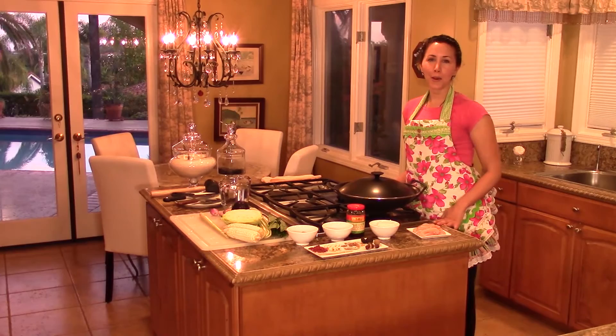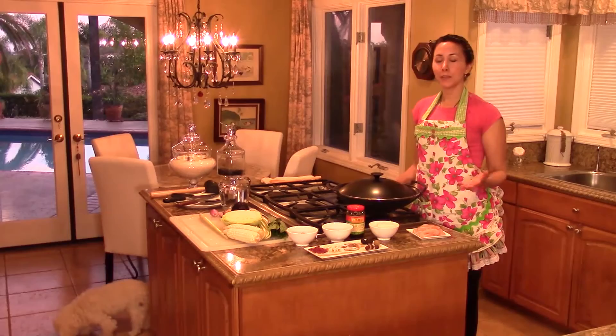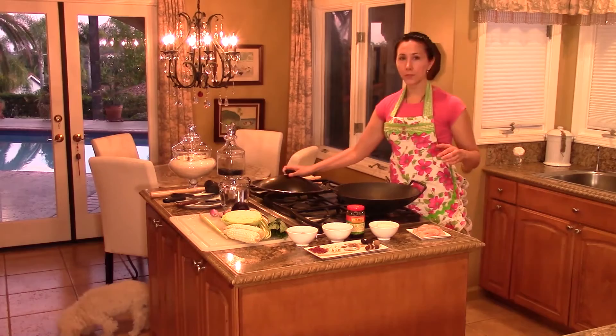I'm cooking Mongolian hot pot, also known as Shabu Shabu in Japan, and known by other names throughout Asia. It's a really fun recipe to make, and this was inspired by my mom. She just kind of throws the kitchen sink when she makes this.